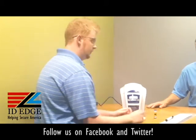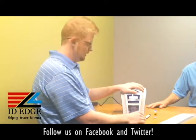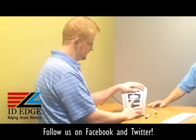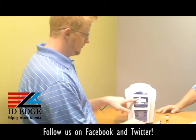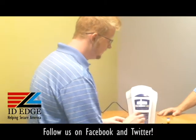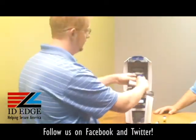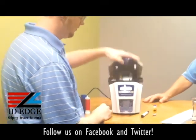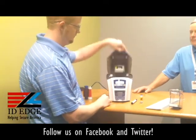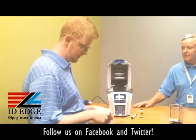First, we're going to clean the printer with the alcohol-saturated cards. On the main menu, click Menu, and the first option that comes up is 'Clean Rollers.' Click OK and it's going to tell you to remove cards, so remove the entire card hopper and set that aside. Click Next — it'll ask you to remove film. Open up the printer, pull your ribbon out, close the printer back, and click Next. It'll then ask you to open up the printhead, and if it's ready, it'll ask if you're ready to clean.